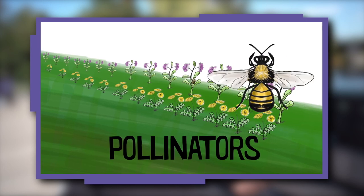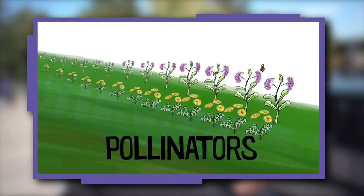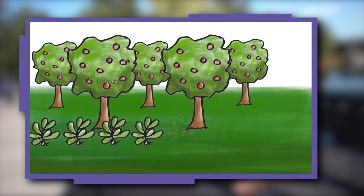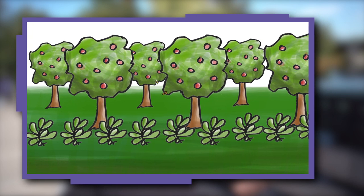Pollinators are important because they make it possible for plants to reproduce and make more plants, including many fruits and vegetables that humans and other creatures live on.